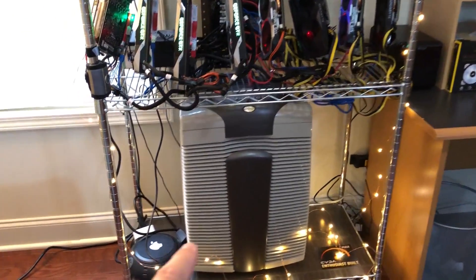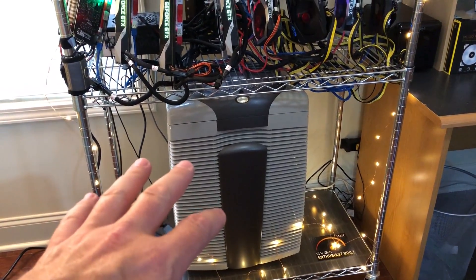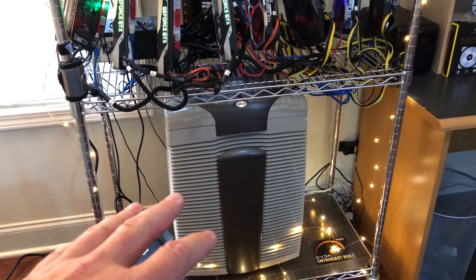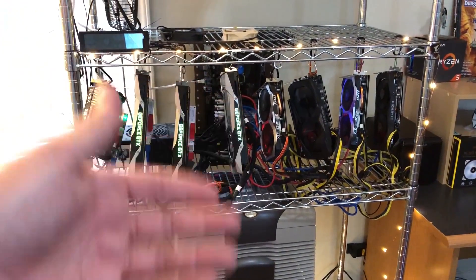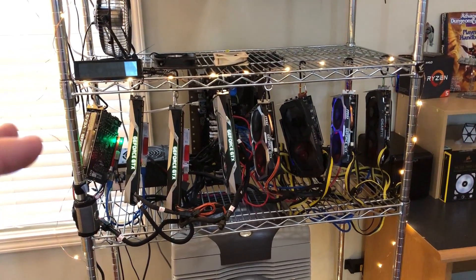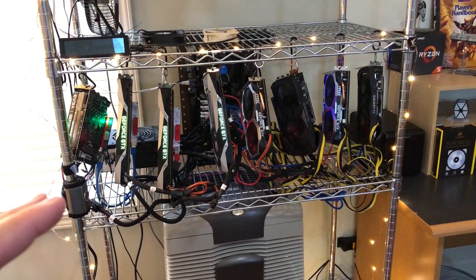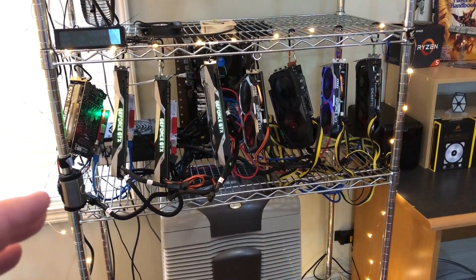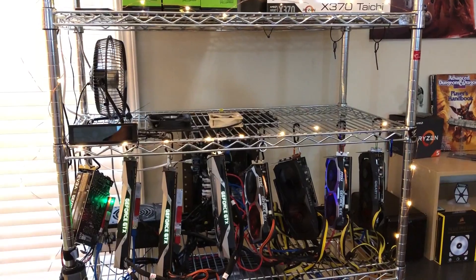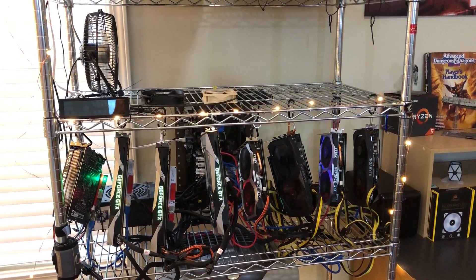Some viewers in the past have confused this for an air conditioning unit — but you don't want to blow AC directly into your cards. This is actually a filter with a really high CFM. We're going to blow air up through the hanging card rigs through both of them. These cards don't produce a lot of heat — they're very energy efficient — so I don't anticipate much of a problem with heat, but we'll do some testing in various configurations. This is our biggest build yet: 13 cards.